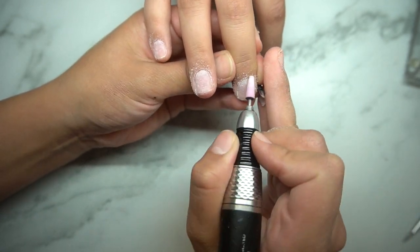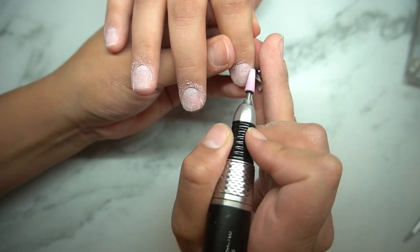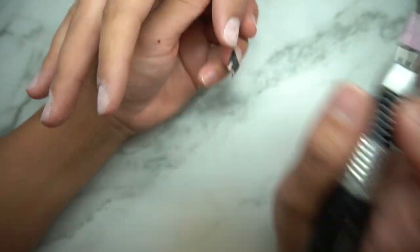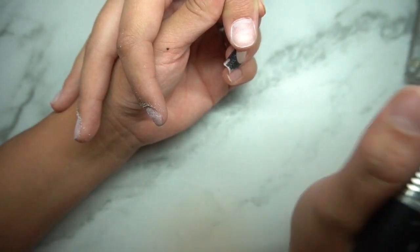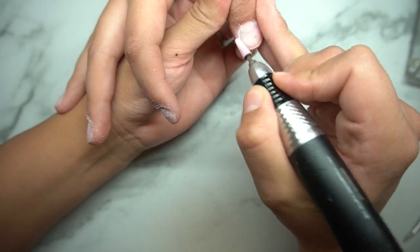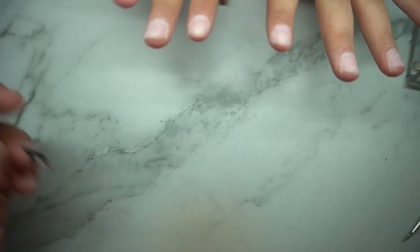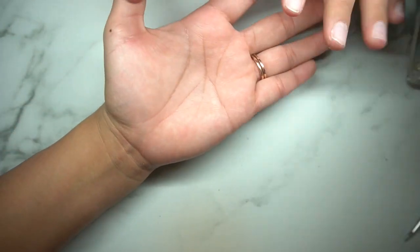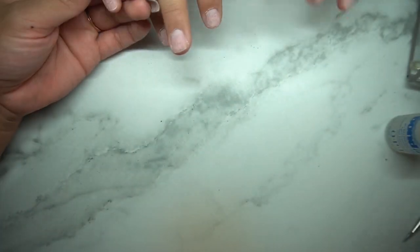This is a pterygium stone nail bit. What this does is makes sure that you are taking off all of the cuticles — you can see a little bit is still coming off. And this doesn't sand your nails whatsoever. It basically just goes in and takes off the cuticle and that is it. I love this because you can still see there's stuff coming off. I do have this fluffy brush and I just dust everything down and get it out of my way.